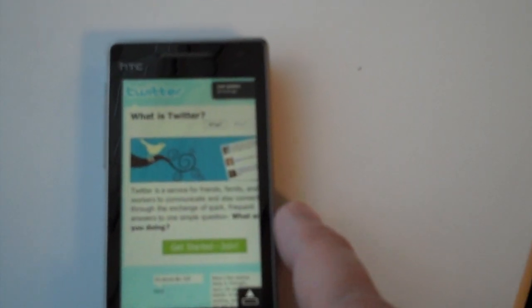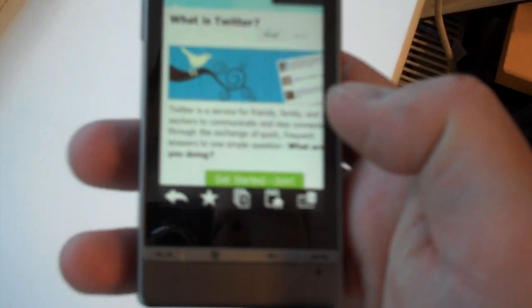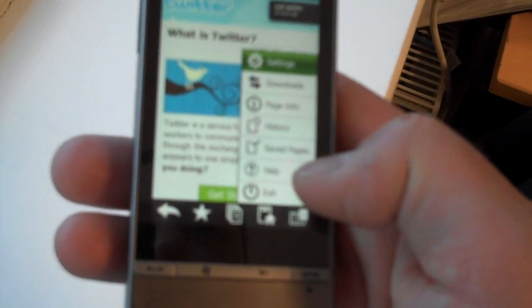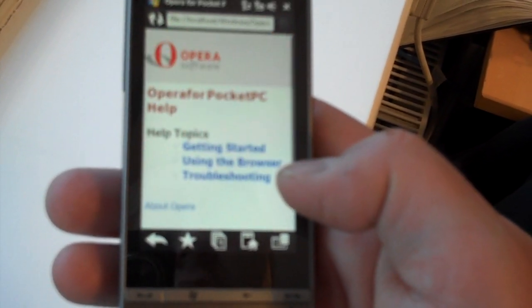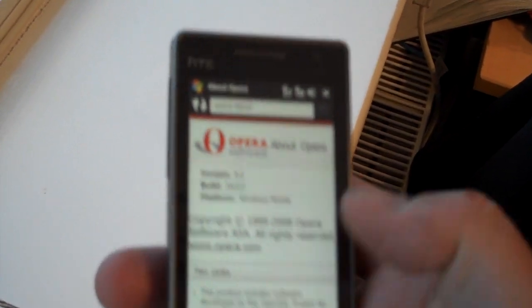Let's go onto Twitter — there you go, Twitter straight away. We can zoom in with the zoom bar and zoom back out again. Of course I'd be holding it like this normally. Now this is Opera — let's just see what version it is. This is Opera 9.5.